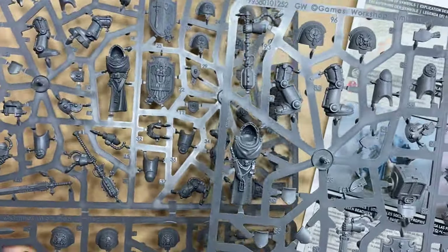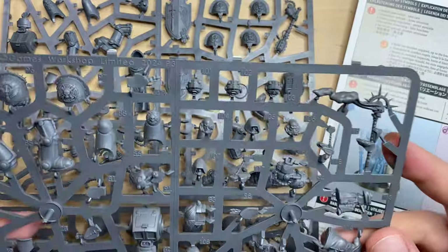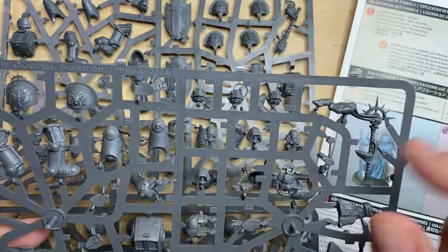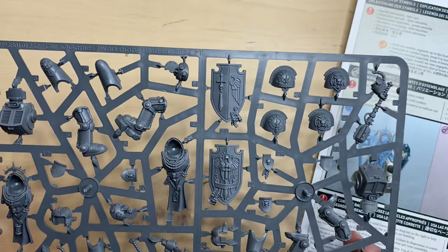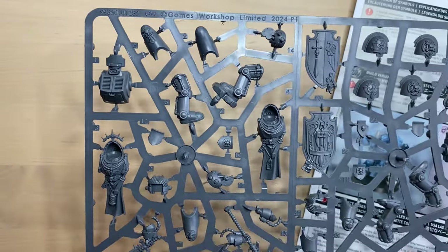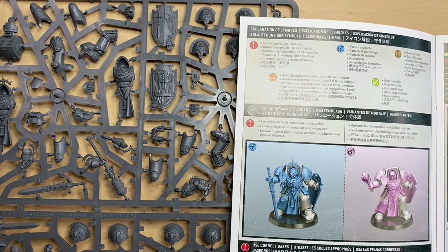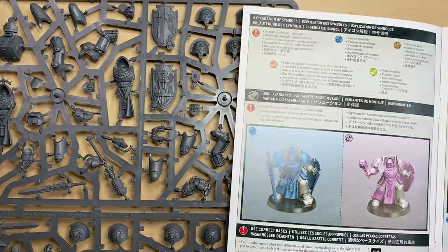We have two sprues that we are going to be working with today. These are the sprues from Dark Angels Deathwing Knights. One of them is necessary for the head options, and the other one is all about assembling the Terminator himself. We are going to work primarily with this part. Today we are going to take a look at this mini — how to assemble it, if it's fun to assemble, is it hard to assemble? And we will compare it with some other minis. Make sure you stay until the end to see the end result.